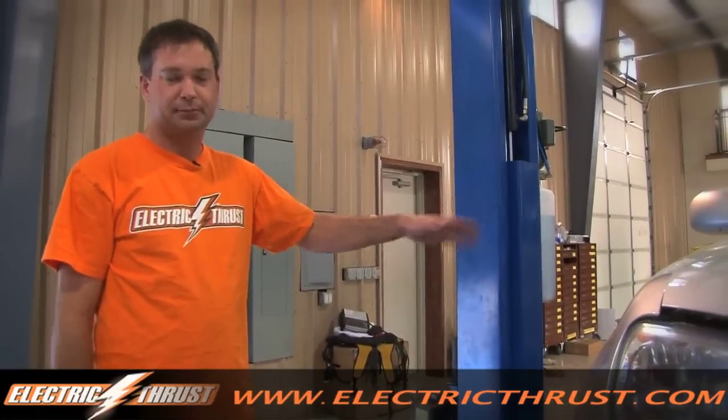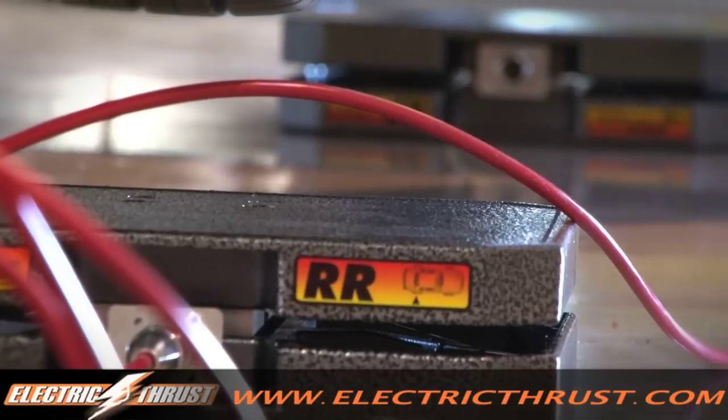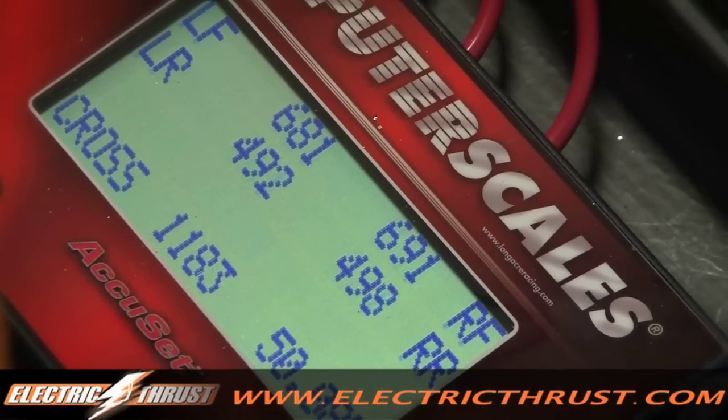So we've taken the battery pack off the vehicle, but now I want to get an accurate weight of what the chassis weighs without the pack on there. We're going to use our vehicle scales here and see how much this thing weighs. The front's about 680.